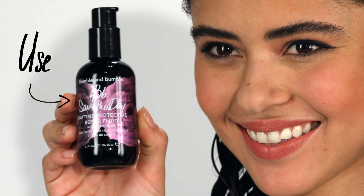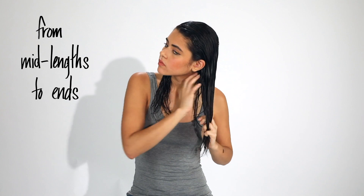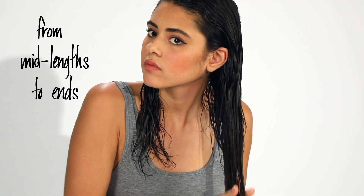I have processed hair that I heat style a lot, so I'm using Bumble and Bumble's Save the Day Daytime Protective Repair Food. I apply two to three pumps per section, concentrating on my mid-lengths and ends where my hair is more damaged.